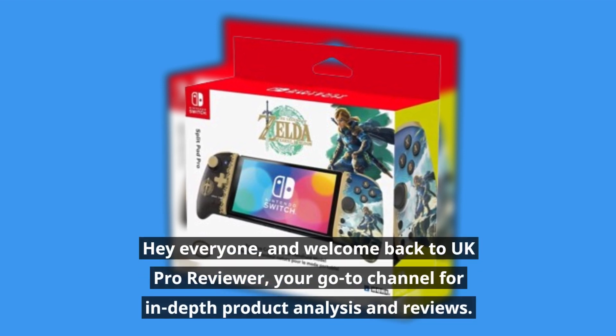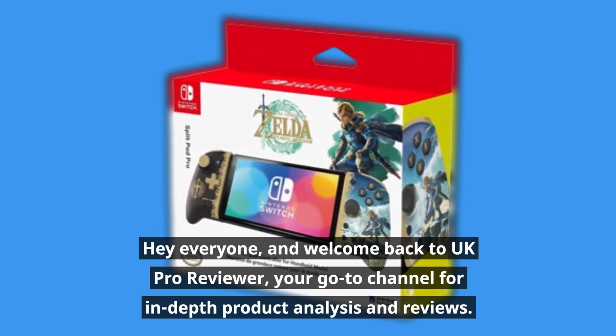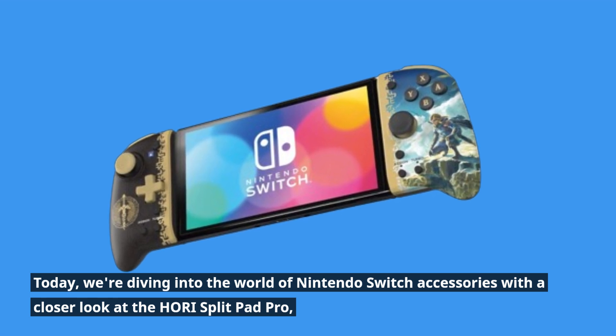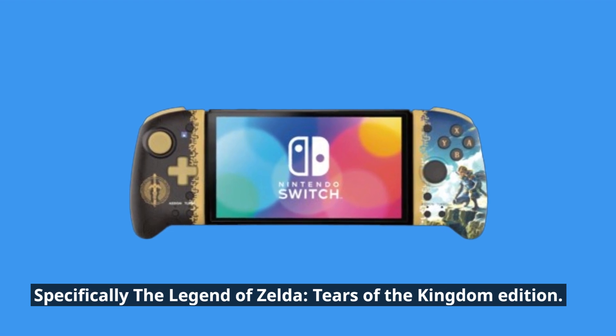Hey everyone, and welcome back to UK Pro Reviewer, your go-to channel for in-depth product analysis and reviews. Today, we're diving into the world of Nintendo Switch accessories with a closer look at the Hori Split Pad Pro — specifically, The Legend of Zelda: Tears of the Kingdom Edition.